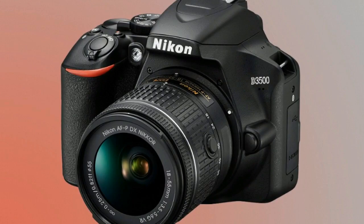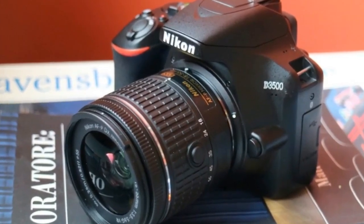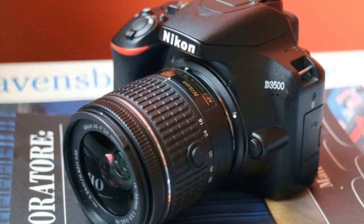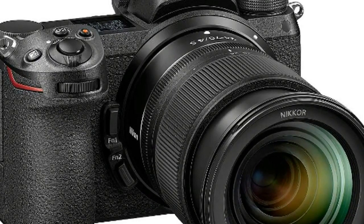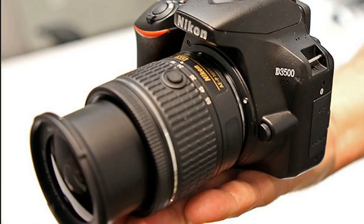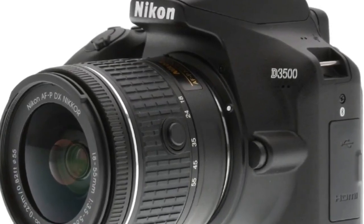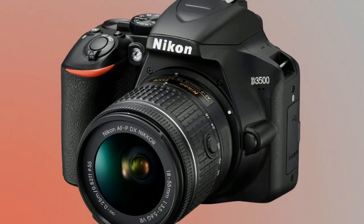Nikon stresses this is a new sensor, and closer inspection of the specs shows that the total count on the D3500 sensor stands at 24.78 MP, compared to 24.72 MP on the D3400. The D3500 sensor is typical for an entry-level DSLR and much larger than the sensors used in most compact cameras. The D3500 also does away with an optical low-pass filter to help improve image quality. The D3500's ISO sensitivity range of 100-25600 is also pretty wide, but doesn't improve on the D3400's range.